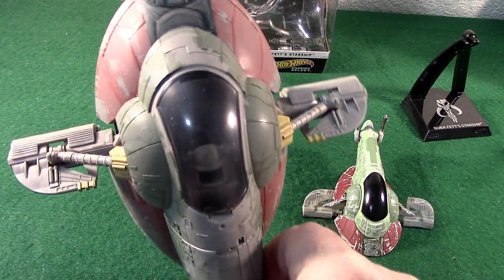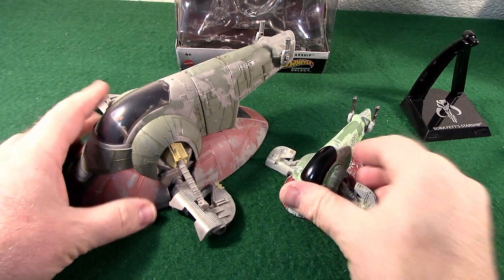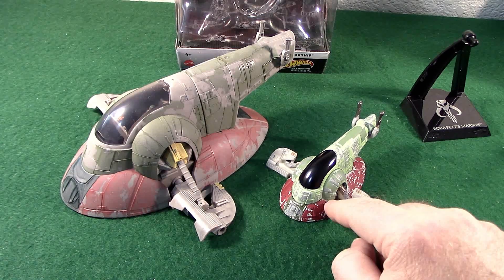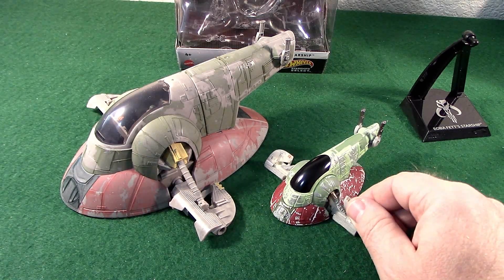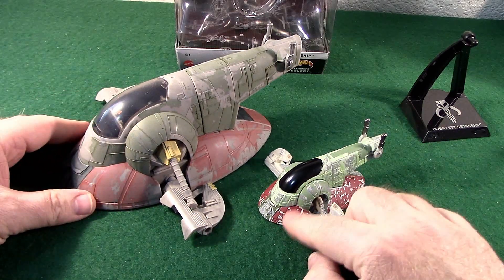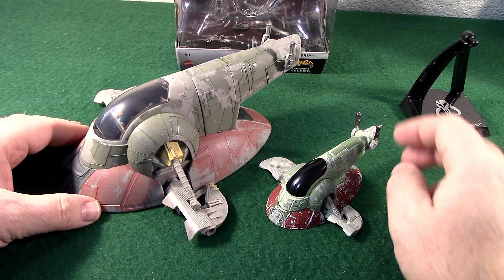Go check out that video. But there it is stacked up next to each other. I do like the paint work on the Hot Wheels version — it's a little deeper, I guess you would say. The reds are stronger, the greens are stronger. You still have the weathered appearance to it.